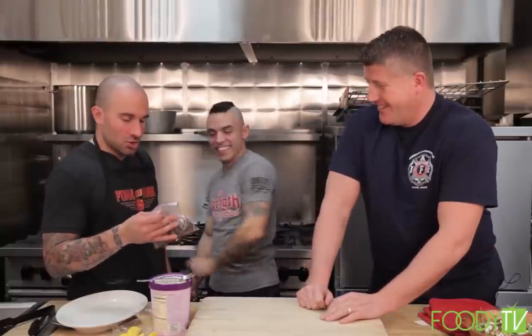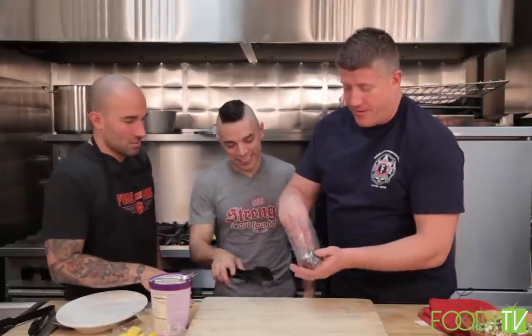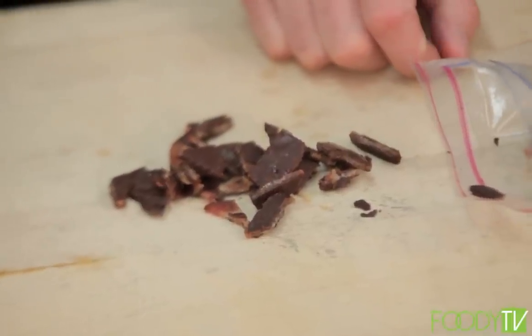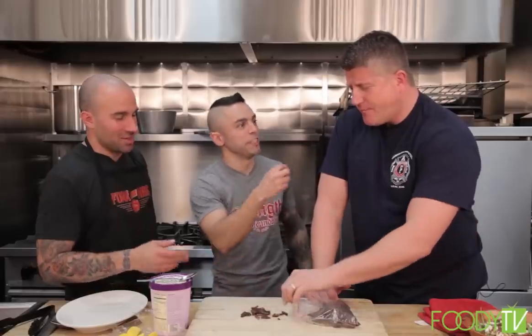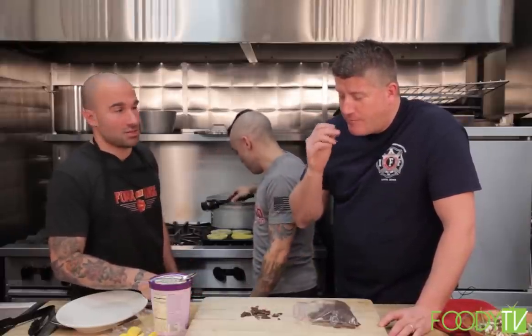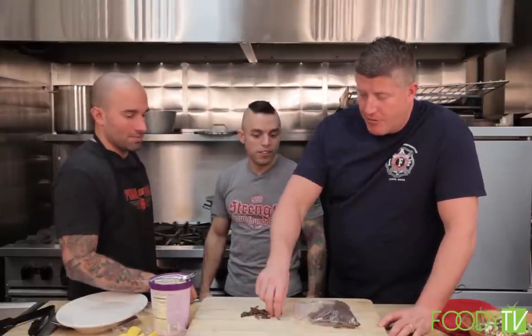Drum roll — I made some chipotle dark chocolate bacon. Look at the size of it. If you taste it — you get salty, you get sweet, you get spicy, all in one bite. I've never even heard of putting chocolate on bacon. I put chipotle pepper in — you guys are freaking kidding me. It's dark chocolate, so it's healthy — it's got a lot of antioxidants. And we're going to throw that on top to complete our dessert.